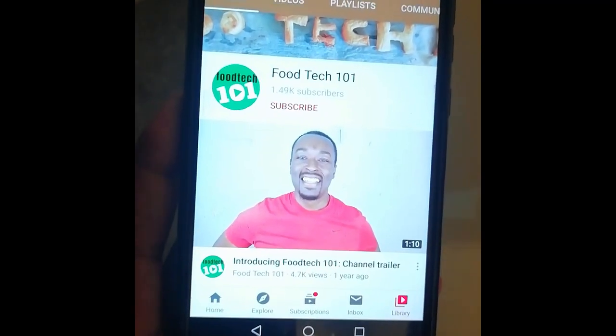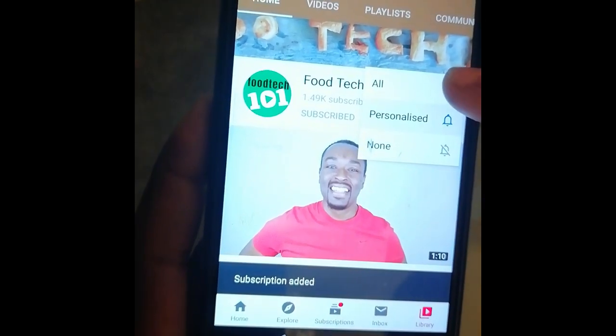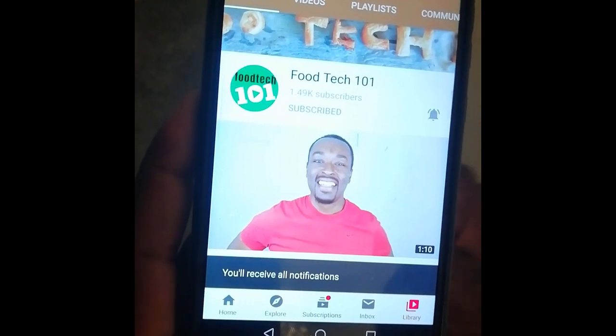Before we get started, just do me a quick favour. Click that subscribe button and hit that little bell icon so you'll be the first to know whenever I upload a new video. Okay, let's get to it.